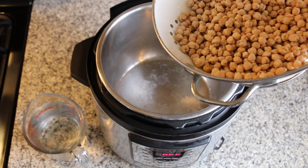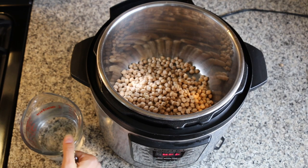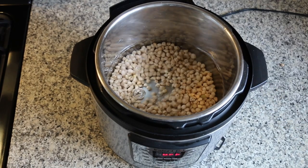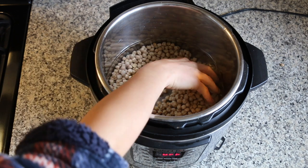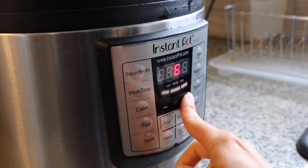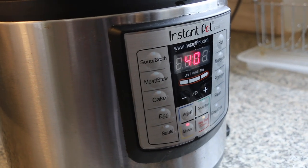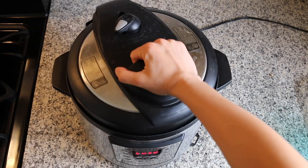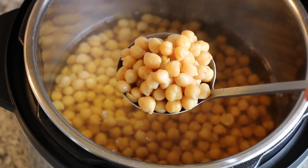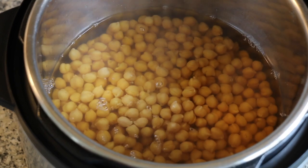Next I'm making chickpeas in the Instant Pot — I have one pound rinsed and sorted. I'm adding in six cups of water and no seasonings, since I normally use chickpeas on top of a salad or in a soup. You can add salt if you want. I'm popping on the lid with the valve set to sealing, pressing manual, and setting the timer to 40 minutes. If you want a firmer chickpea, cook for 30 or 35 minutes. After a full natural release of 20 to 25 minutes, there is quite a bit of liquid left — you can save that aquafaba for soups or vegan whipped cream, or just drain it out.